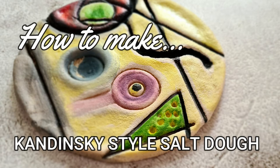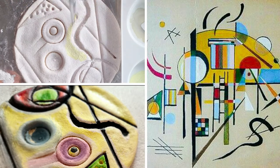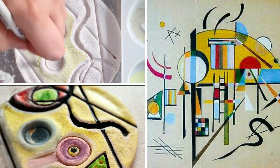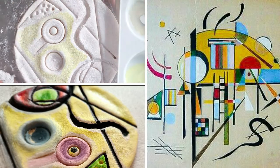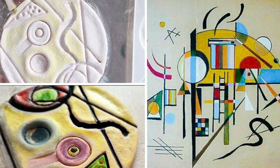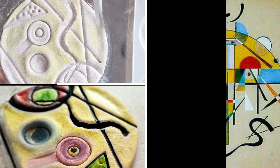In this lesson you will learn how to manipulate salt dough into a 3D Kandinsky art style relief. It is essential that before you begin making the art piece that you have watched the previous YouTube video called 'The Best Salt Dough and How to Make It.' Once you have prepared your salt dough, you are ready to begin part two of this making process.